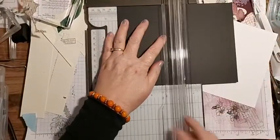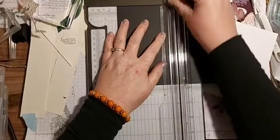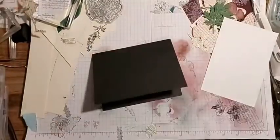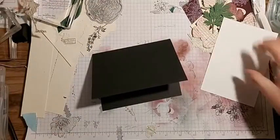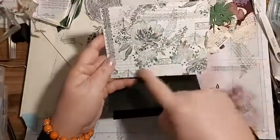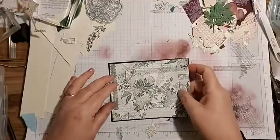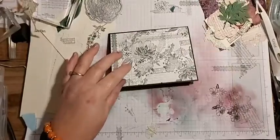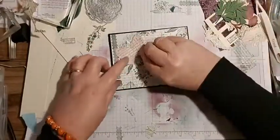Let's score our card base while we're here. This card doesn't feel right - I don't think it's Stampin' Up black card stock, but we'll go with it because it was in my box. It has a right way up because I have writing on it, so I'm making sure I put it the right way around.